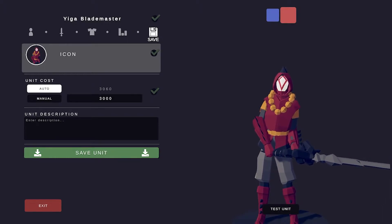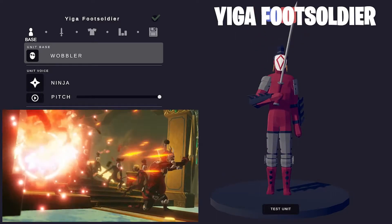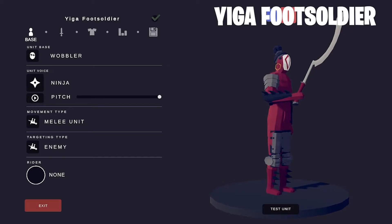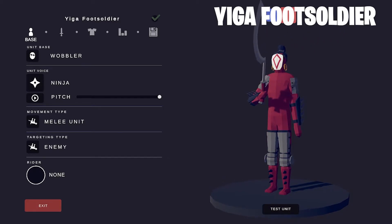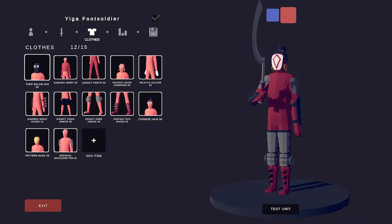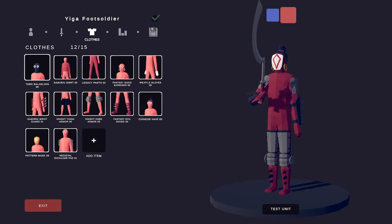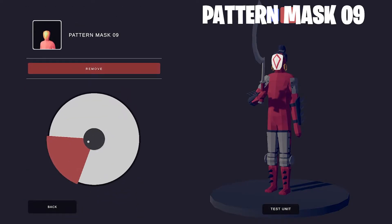Let's move on to the Yiga Foot Soldier. Now for most of my units I don't use a voice, but for this one I thought I needed to use a ninja voice. Just like with the Yiga Blade Master, I chose the Tab G Balaclava to start it off, then the same pattern mask.